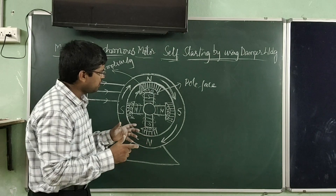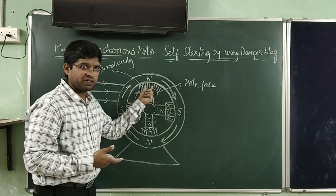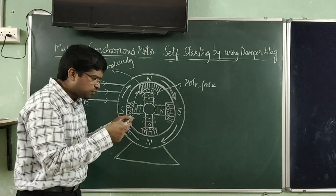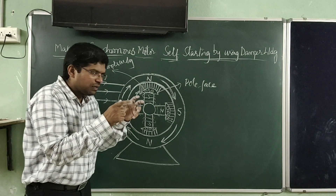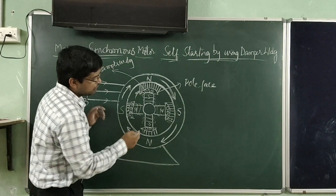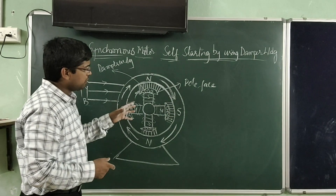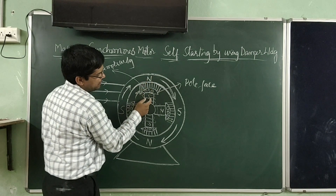At the right moment, DC excitation is given to the field winding of the rotor poles. The right moment is when the rotor is already rotating with the help of induction principle via the auxiliary winding. When this rotor is catching the speed of synchronous speed of the rotating magnetic field, we need to find the right moment to give excitation — the moment when the poles of the rotor and the poles of the stator have a force of attraction between them, meaning the rotor poles must be facing the opposite polarity poles of the stator.